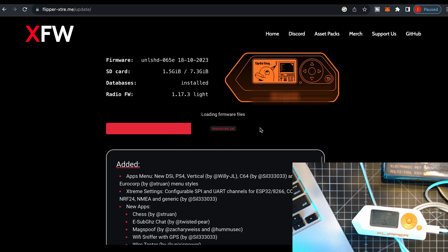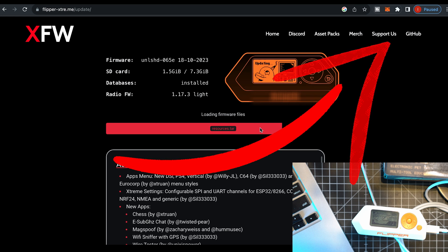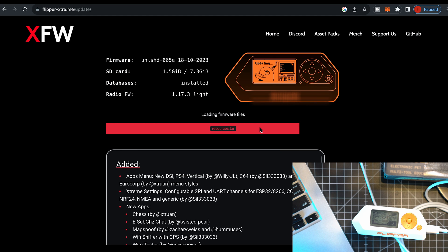Feel free to use my product links in the description below. As you know by now, I am running Unleashed Firmware on my Flipper Zero. A guide on how to install it is linked here. Also, if you're interested in making external modules for Flipper Zero, check out my playlist full of different modules.